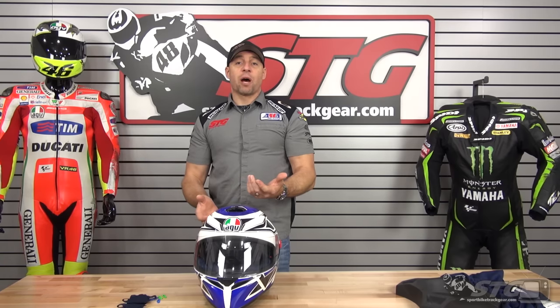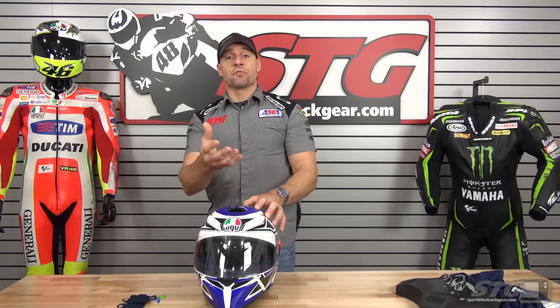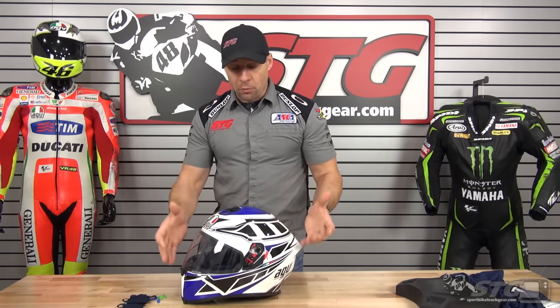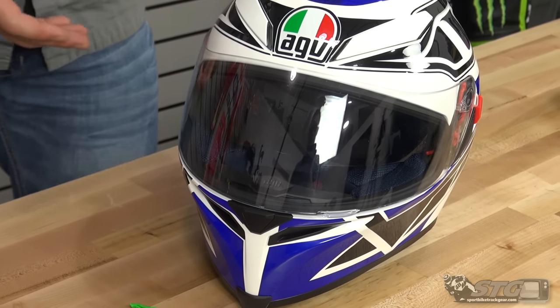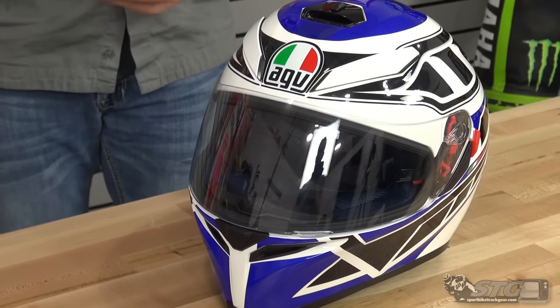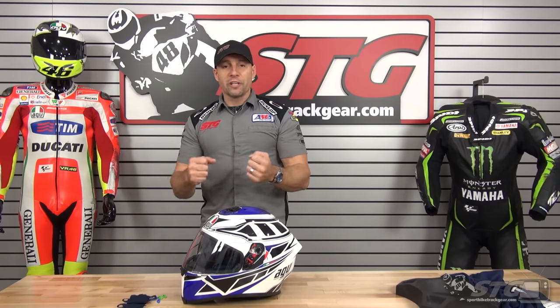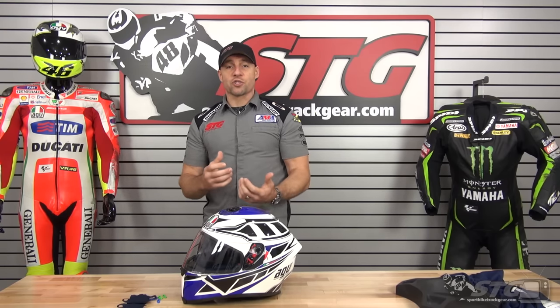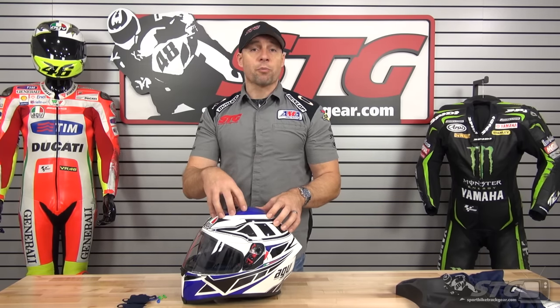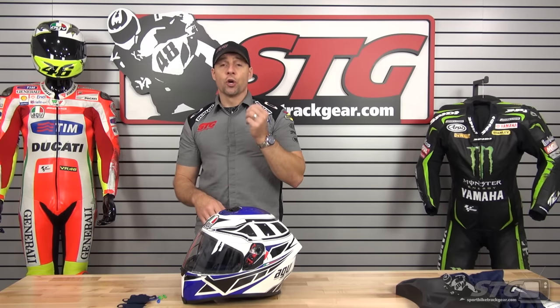Weight: 3.65 pounds on our digital shipping scale in a medium-large, which is the size I chose. I measure 58 centimeters, intermediate oval head shape. I would say the shape of the helmet is for the most part intermediate oval, and this medium-large fit me exactly as I wanted. To qualify that — when I'm on the racetrack I also have an AGV Corsa and I wear a medium-small; I want a really tight, vice-like fit on the racetrack. But when I'm on the street I want more comfort for the longer haul, and the medium-large fit me perfect. Use the size chart and choose accordingly — you should be good to go.